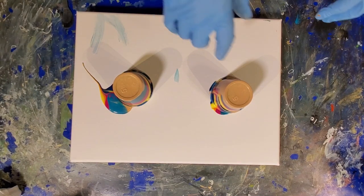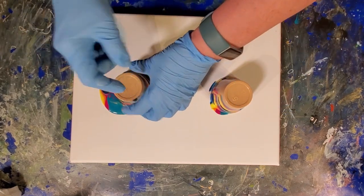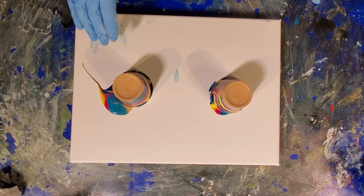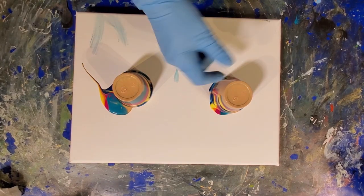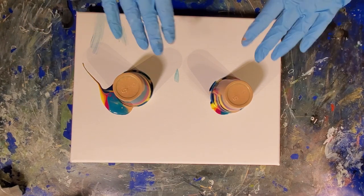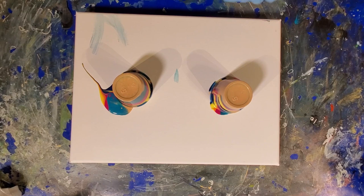Now we want these to sit for a minute because we want the paint to start to fall down into that little air gap. I want that air gap to start to rise up. If we don't leave it sit long enough, that air gap won't get up to the top. We want to stick our pin into that air gap to help push air in and lift the cup and push the paint out. So I want to give it a sec and let that move.